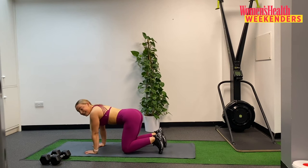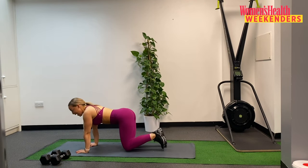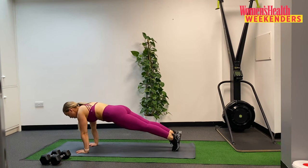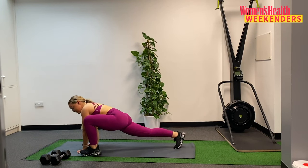Bringing that knee back in, keeping the hands where they are. I now want you to step your feet back into a plank position. Finding a solid plank position and just holding here for a second to feel the core really activate. Drawing that belly button underneath you, feeling the glutes squeezed, feeling the shoulder blades drawing down. Chin tucked. And then when you're ready, lifting that left leg, bringing it to the outside of that left hand. We come into a nice long lunge.